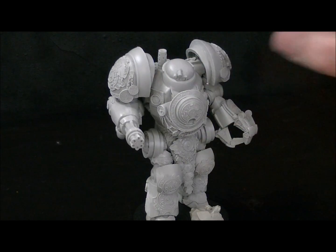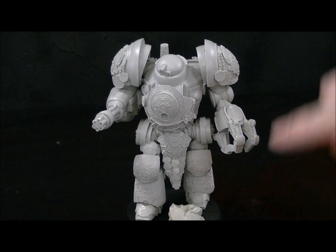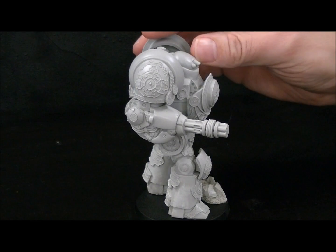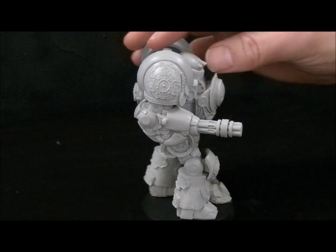It's got this really cool little loincloth coming down here. It's actually got some fur behind it. I have taken off some of this stuff already on the sides here — I'm actually going to convert this up for my Thousand Sons. It's got details all over the place.